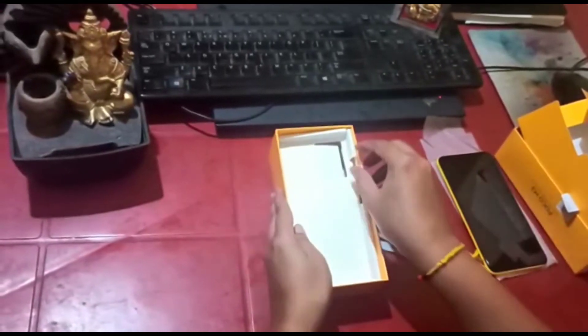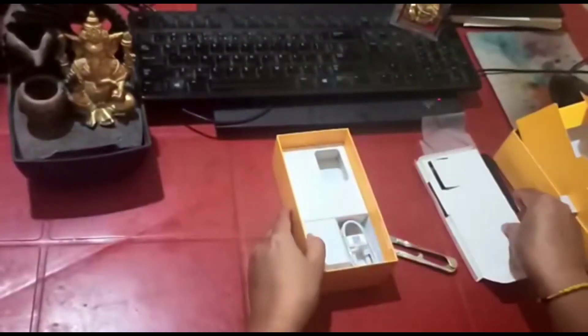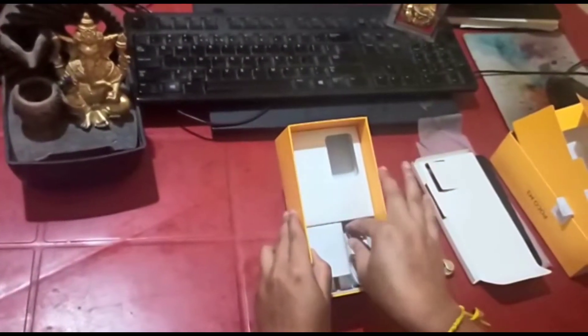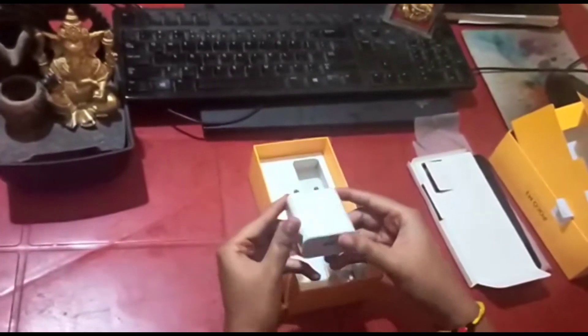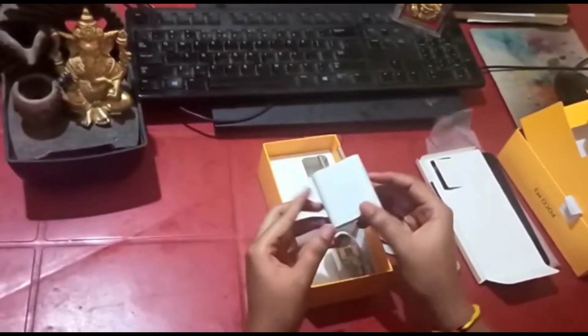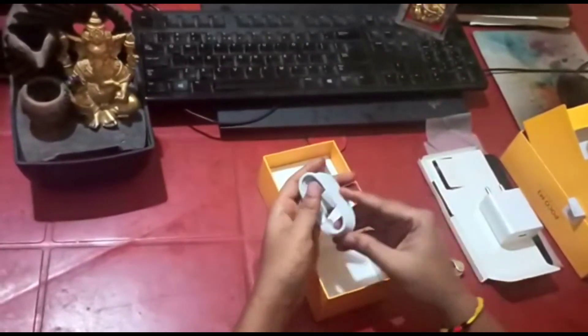The next thing in the box is the charger — this is an 18-watt fast-charging brick. The next thing is the Type-A to Type-C cable to charge this device.